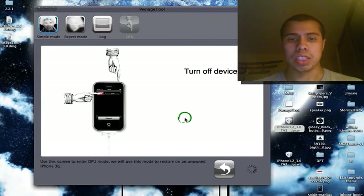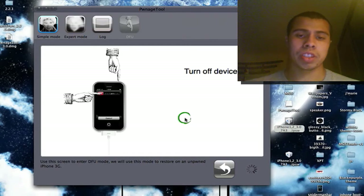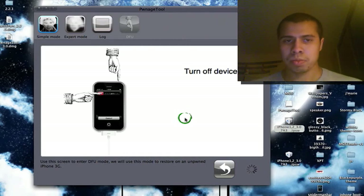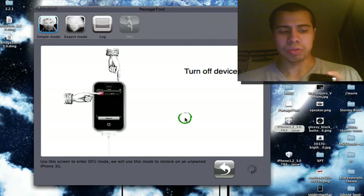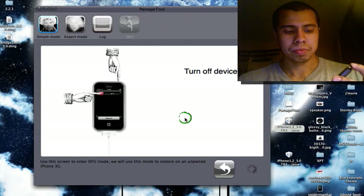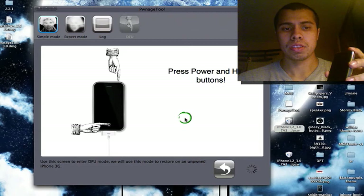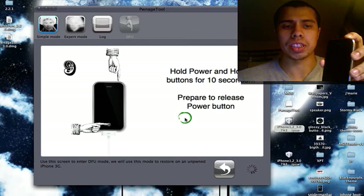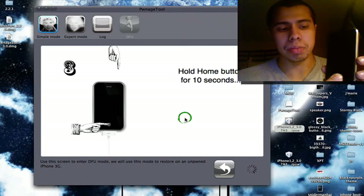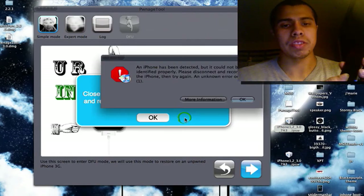It says: turn off your device. Once it turns off, the timer will start — I'll face it your way so you guys can see it. It goes two, three, four — press them together, both at the same time, and keep holding until it reaches 10 seconds, then let go of the power button but keep your thumb on the home button. Successfully entered DFU mode.